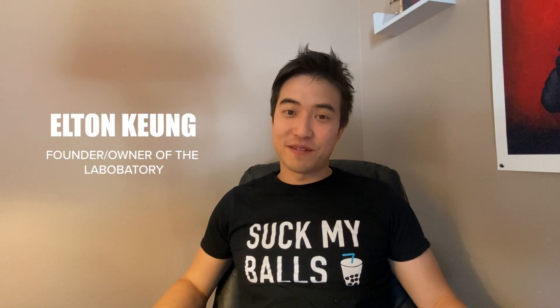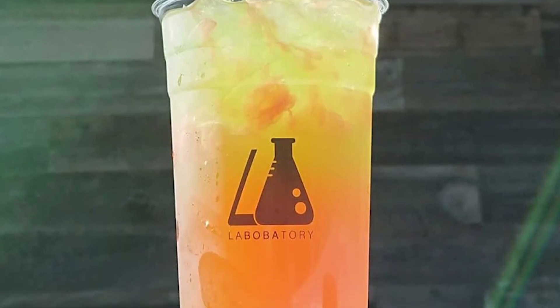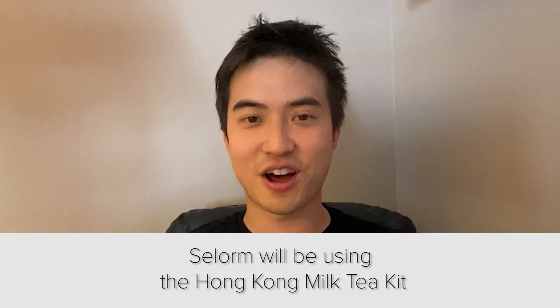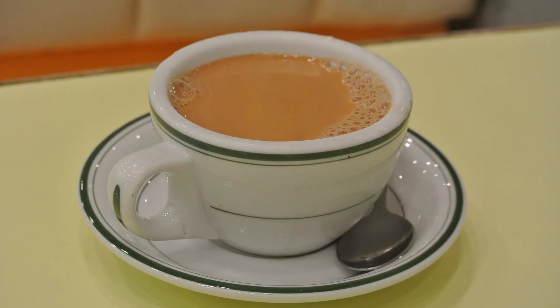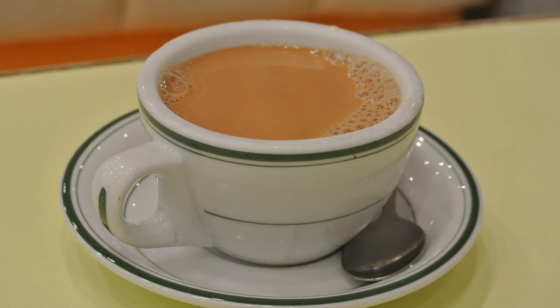My name is Elton Kyung, and I am the founder of Labobatory. I wanted to bring a piece of my experience growing up with boba to the next generation, so we try to be original, always thinking about creating new drinks. The reason we chose Hong Kong milk tea — in Hong Kong, when it was a British colony, they didn't have access to all the dairy and milk, so they created Hong Kong milk tea using evaporated milk and condensed milk. And I think that kind of shows us as humans being able to adapt to the situation we're in.